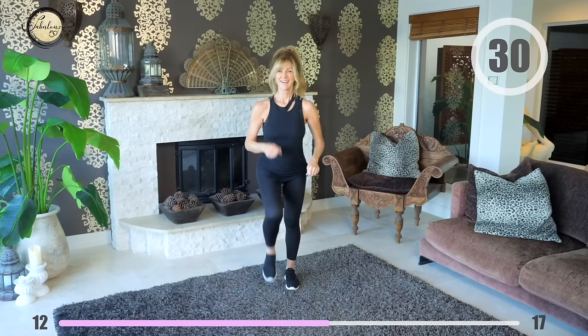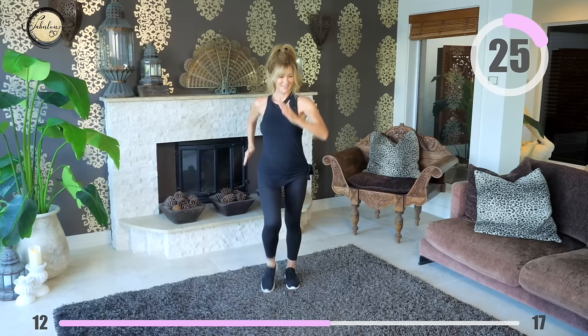Walk it out, keep going. 30 seconds more of this walking — you've got this, keep going.